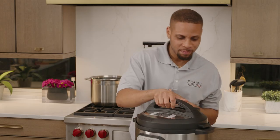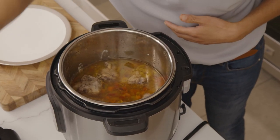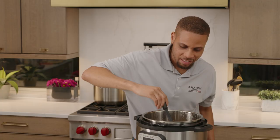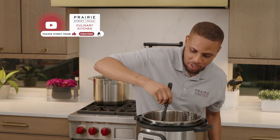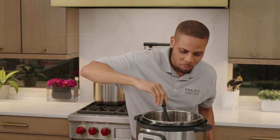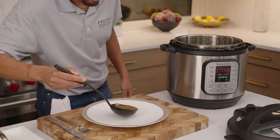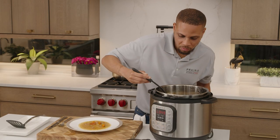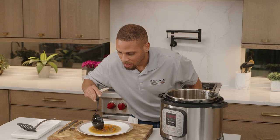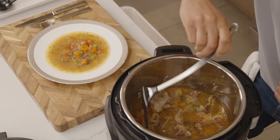Everything is ready to go. Do you smell that? It's got a nice broth. It's gotten nice and thick from the flour, it's got lots of vegetables like a hearty soup almost, and our short rib looks amazing. Let's get this plated up. This smells so good — I can't wait to try it. And this short rib is falling off of the bone.